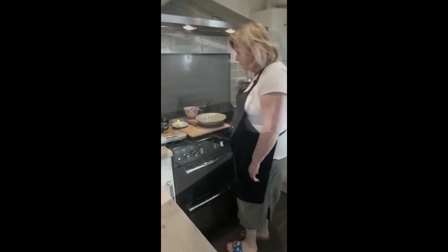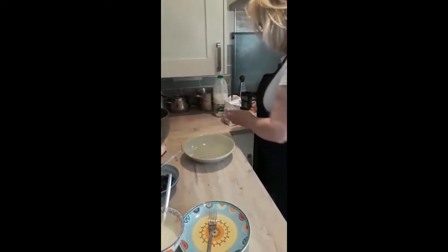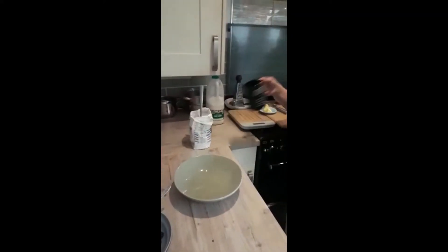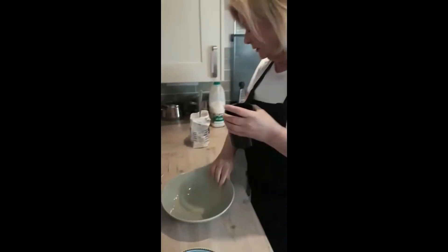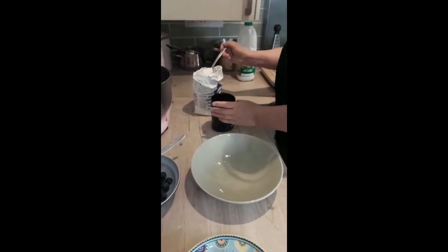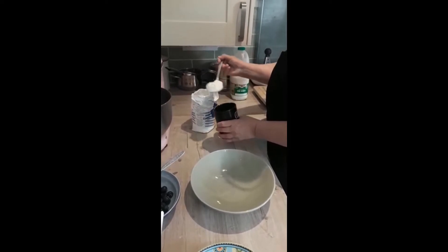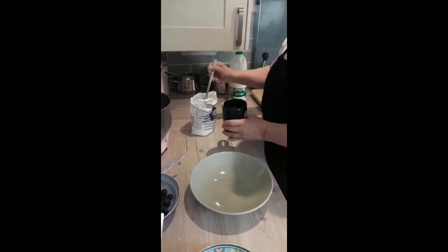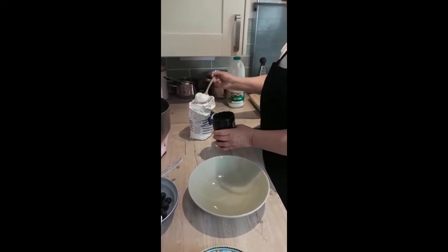Right, here goes, let's make these pancakes. So firstly, we need the mug — no fiddling around with kitchen scales or anything — it's a large size mug and a bowl. Self-raising flour, let me just fill the mug with self-raising flour. Don't need to worry about sieving or anything like that. We're going to whisk it all together in a minute.